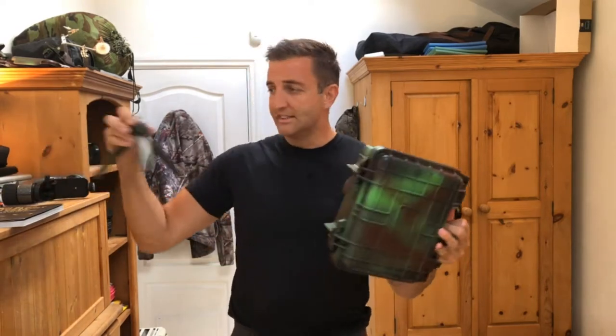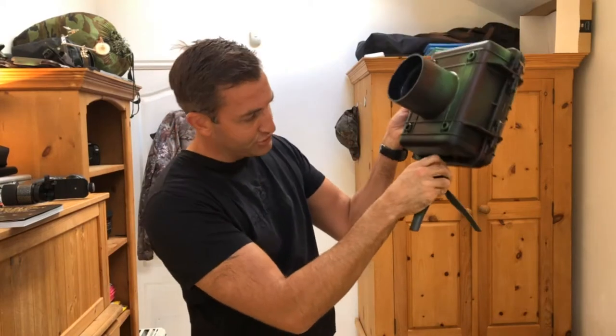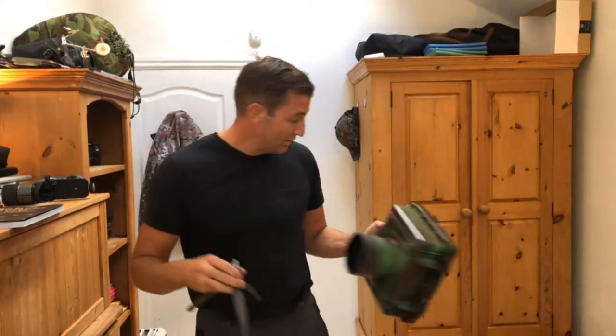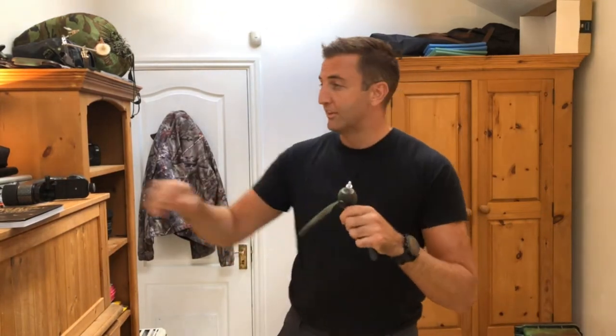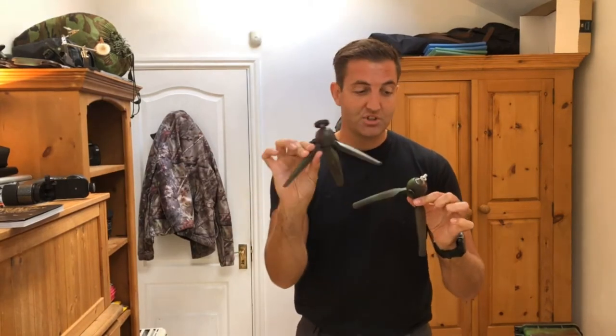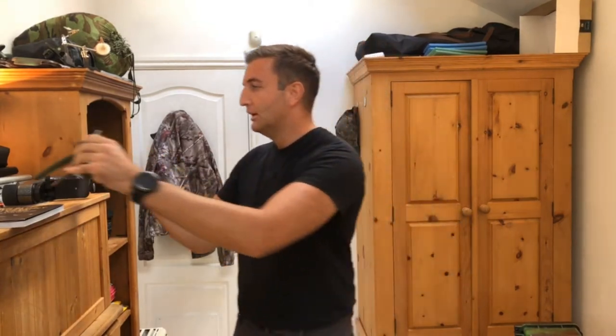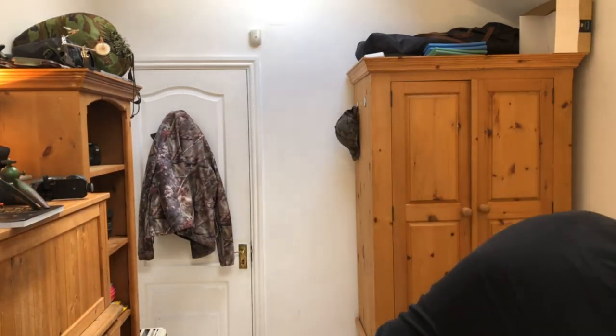The camera sits inside, the wireless receiver plugs into the side, and then I have a wireless transmitter on top to fire out to my flashes. That all seals inside so it's completely weatherproof. Then I get one of these little Manfrotto tripods and screw them into the bottom to give it some legs. I use two of these Manfrotto tripods — as you can see, I've spray-painted them all camouflaged so they hopefully blend in a little bit.